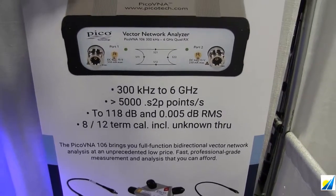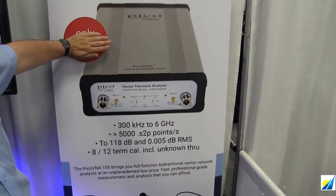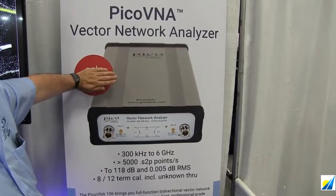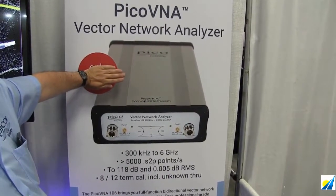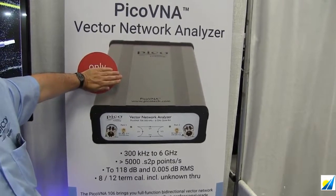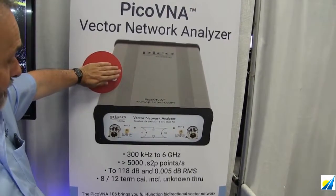Noise floor at 118dB, and trace noise in the region of 0.005dB. All of these specifications are highly competitive amongst all of the other Vector Network Analyzers available on the market today in this frequency range.